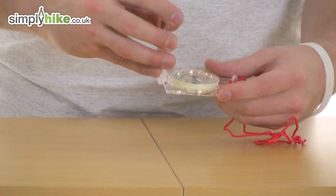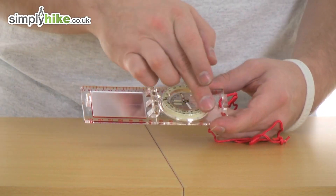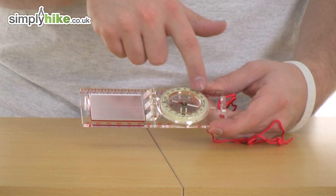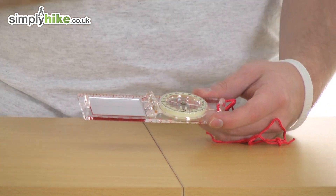Now if we open it up to take a look in a bit more detail, first you'll notice on the dial here it's a 360 degree turning swivel, and it also has illuminated markers all the way around so you can use it in low light conditions.